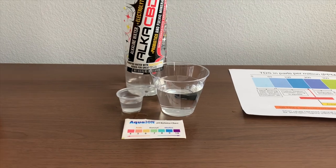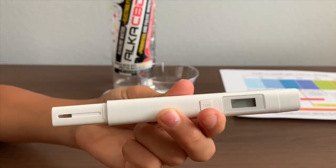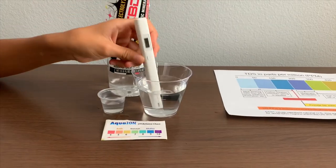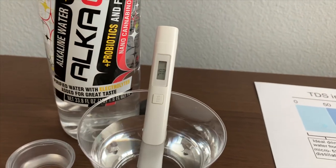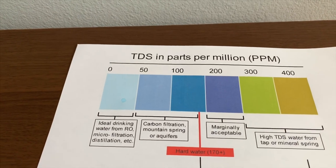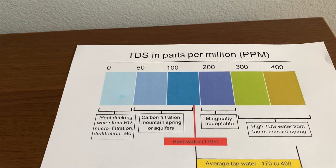Let's test the TDS level first. If you want to buy this TDS tester, check the link down below. Turn on the TDS tester and make sure it says zero. Put it in. The reading is 70 — that is mountain spring carbonation filtered water.